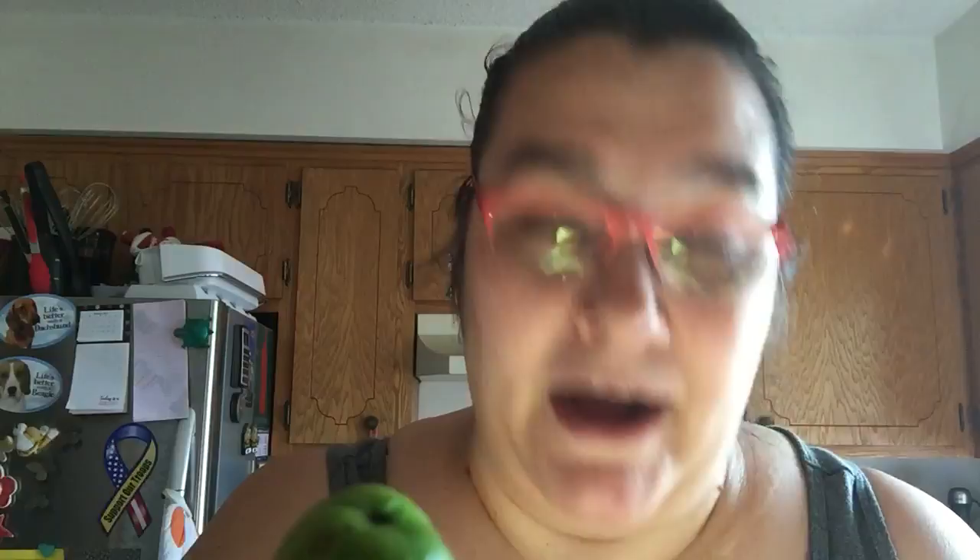Do my nails match the color of this berry? Oh my God — I suppose this is a little darker green than my nails, but anyway.